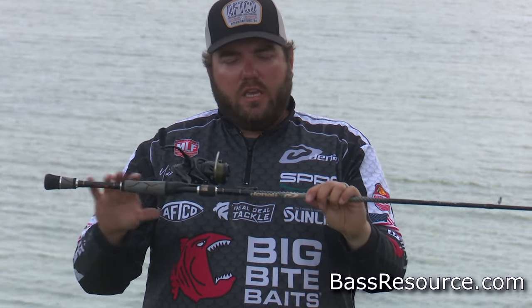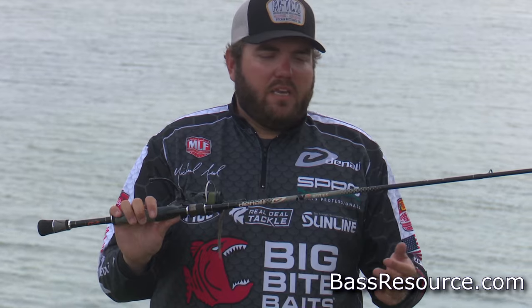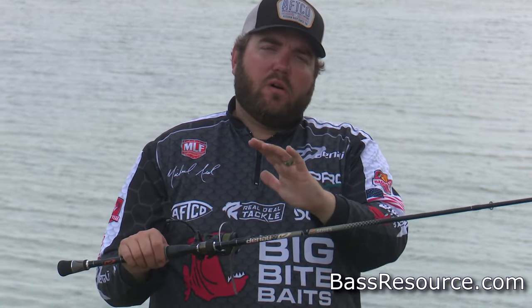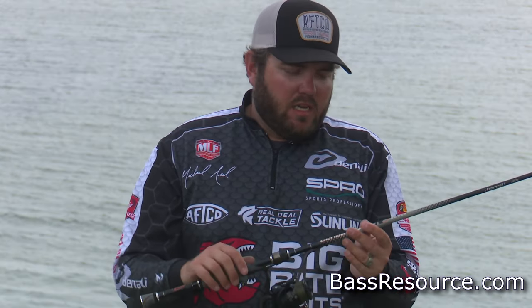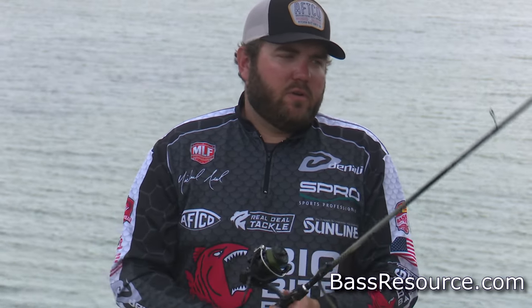For a rod, this is my go-to shaky head rod 365 days a year. It's the Denali N3, the seven foot medium action spinning rod. It's long enough to where, if you're fishing those deeper points or your transition banks back in the creeks — which is also a great fall spot where the fish are going to that last deep water waiting to go back and chase bait fish — you can make accurate casts around lay downs, skip under overhanging trees, under boat docks, put it right beside that dock cable or dock post where that fish is going to be sitting. You don't want too long of a rod where you can't make accurate casts, but you also don't want a super short rod where you can't make those long casts and fish it a little bit deeper, a little bit further off the bank.